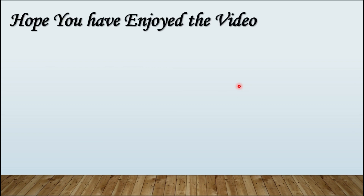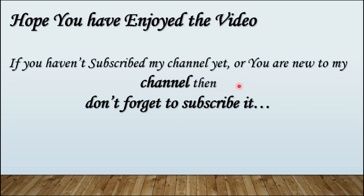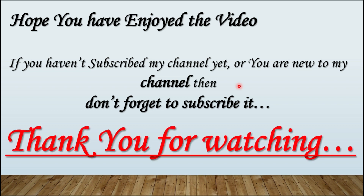Hope you have enjoyed the video. If you haven't subscribed to my channel yet or you are new, don't forget to subscribe. Thank you for watching.